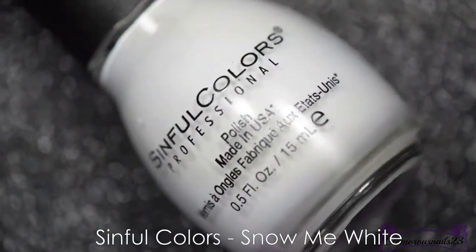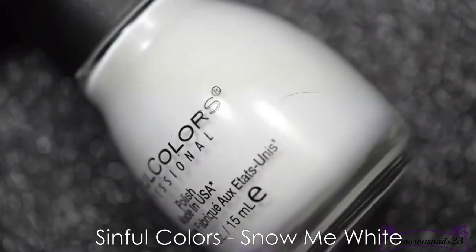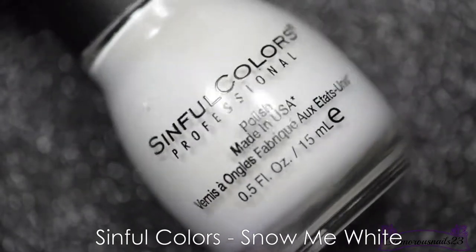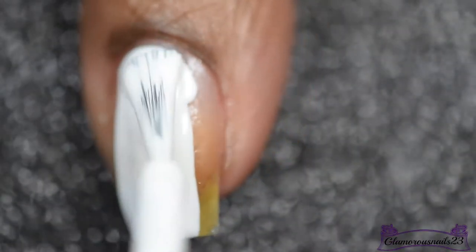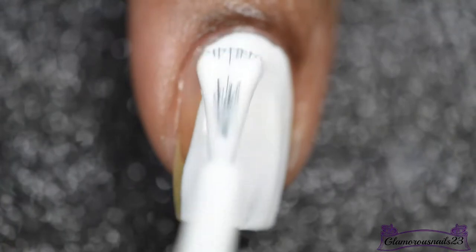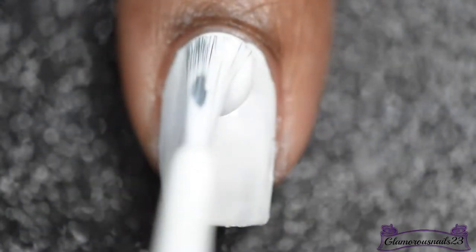Let's get started. To get this mani started, I'll be going in with a white polish that I'll be using as my base polish color. This is Sinful Colors Snow Me White, and I will be using two coats of this polish for the base of my nail art.